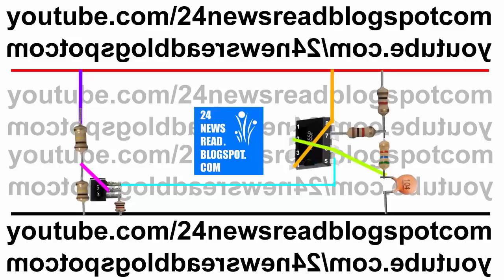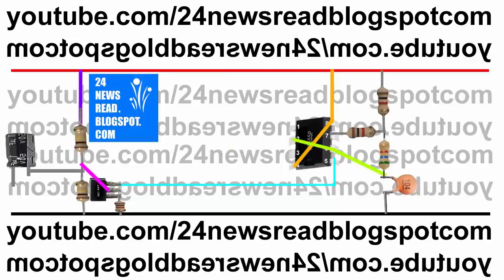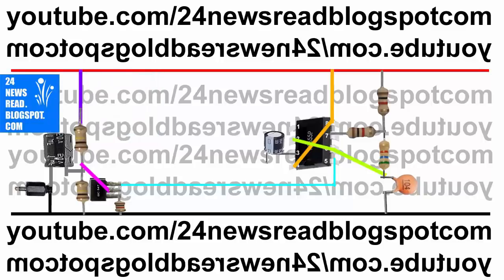And these two resistors' middle side join our transistor middle side. Now join one capacitor. Now join one audio input jack — plus side to minus position, capacitor plus side to minus position. Now join another capacitor with our IC three number pin.